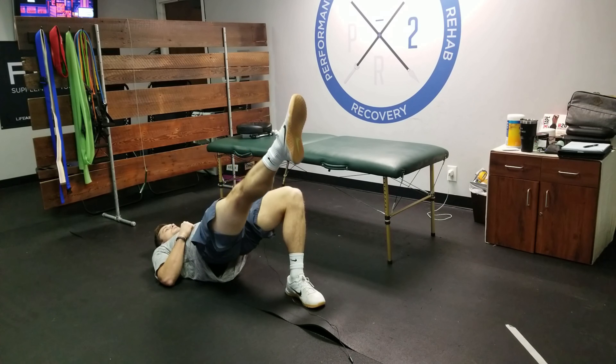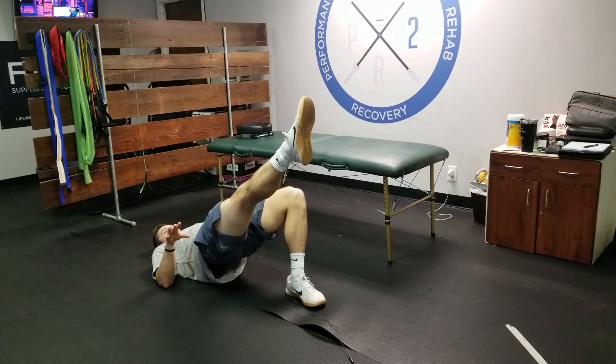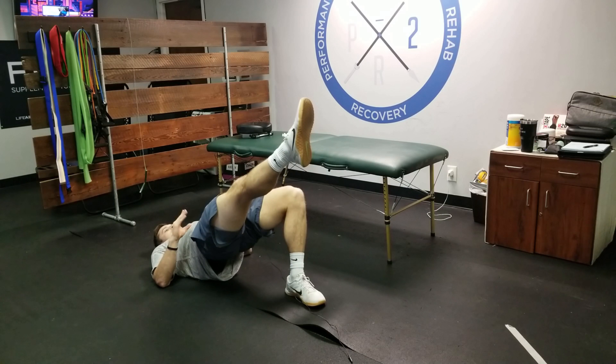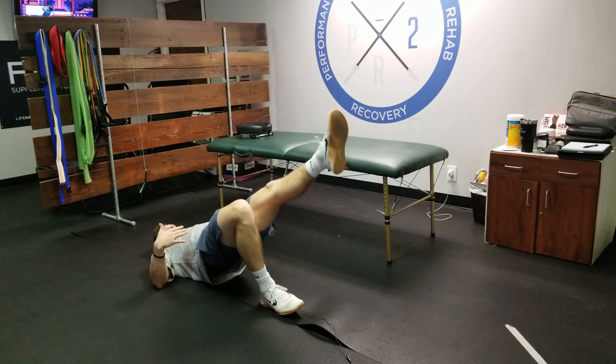You're going to do this for a max hold to see when this glute fatigues. What fatigue means is right now my body's parallel — if I start dropping, then you've lost, you're done right there. You've got to hold it up, hold it high, and make sure both sides, when you test the other side, are equal in the same hip height.